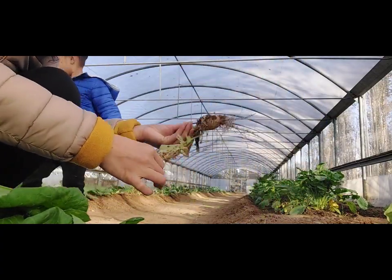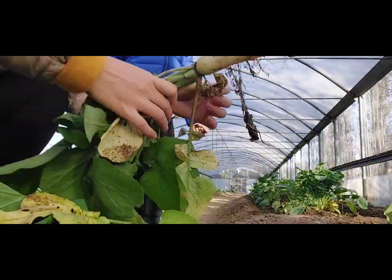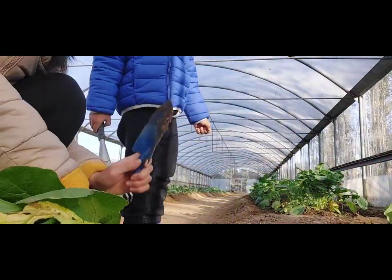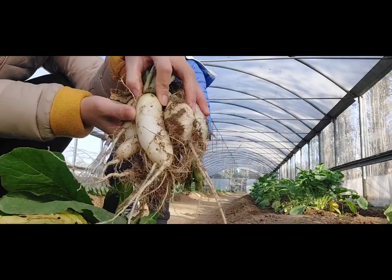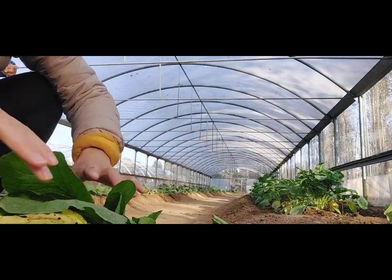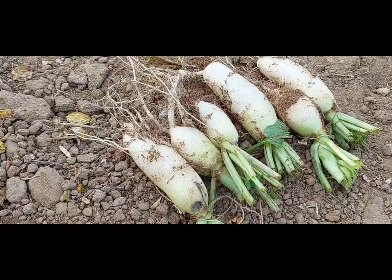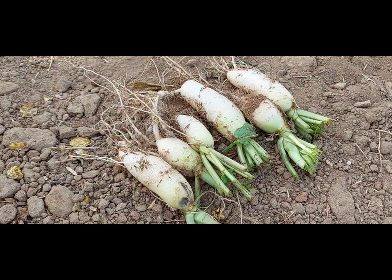Hey, why don't you eat that? We're going to eat that. Don't throw. Ito na yung mga aking kinuha at aking tinanggalan ng dahon.